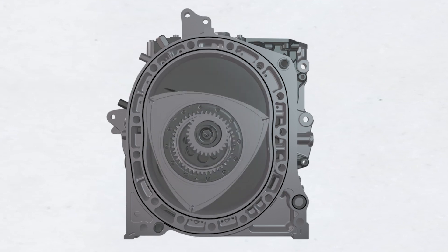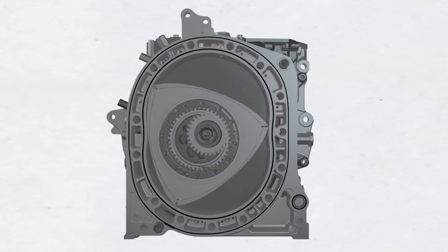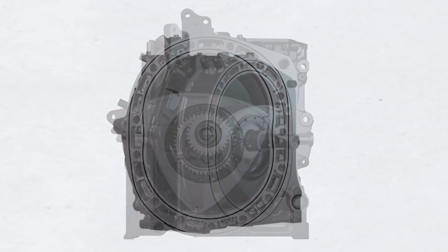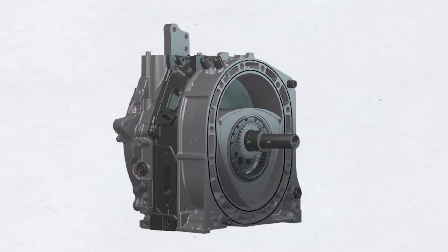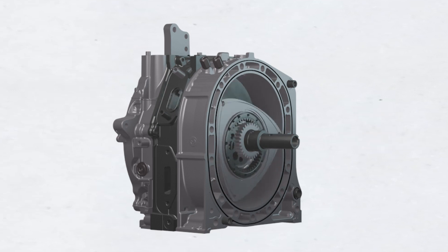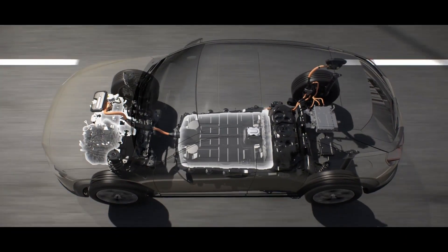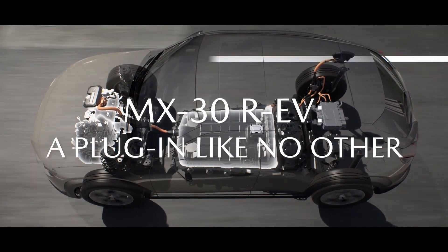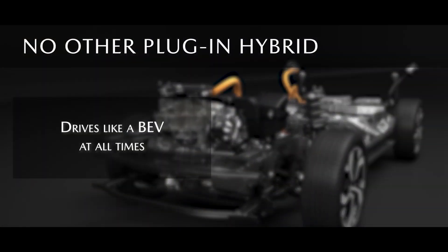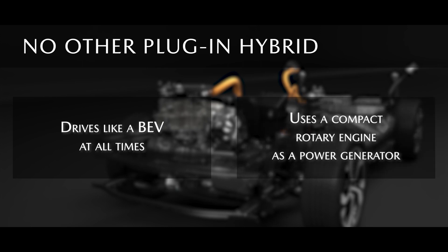One of the greatest benefits of this engine is that with just a small displacement, the engine is capable of producing high power. This means that the rotary engine can be very compact compared to reciprocating engines producing the same amount of power. The driveline of the MX-30 REV is unique and makes it a plug-in like no other. No other plug-in hybrid offers an electric driveline at all times, and no other plug-in hybrid uses a compact rotary engine as a power generator.